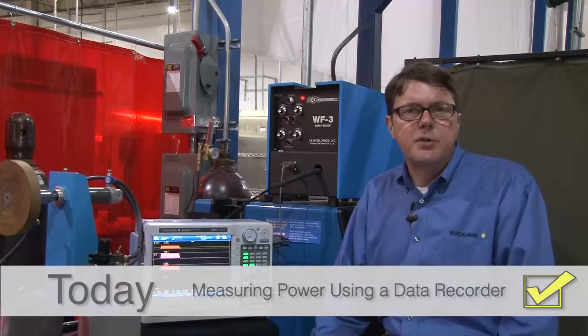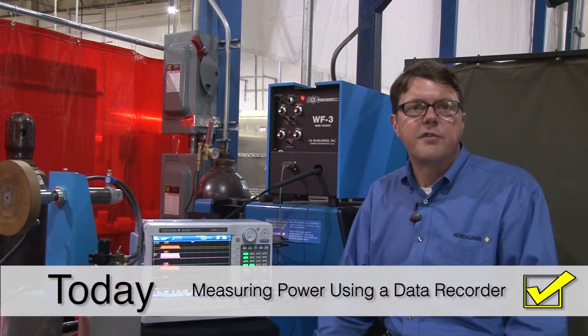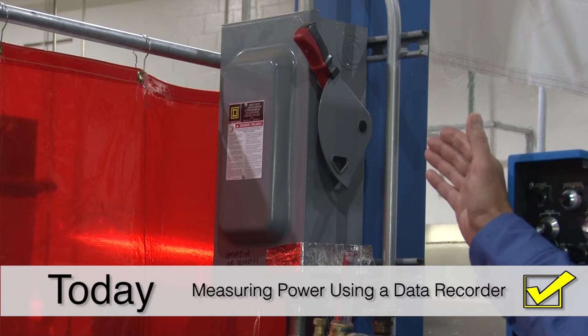Hi, my name is Barry Bolling. I am an application engineer with Yokogawa's test and measurement division. Today I'm going to demonstrate how simple it is to make not only voltage and current measurements from a single phase feed such as the one behind me in the breaker panel, but also in real time make power calculations using a recorder — in this case, the Yokogawa DL850 scope corder.